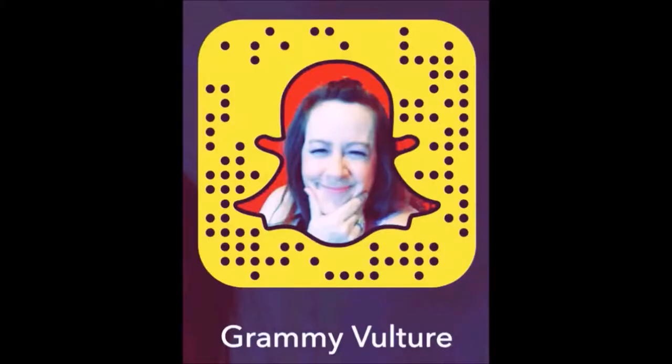Hi there! It's me, Grammy Vulture. Welcome to my channel. Don't forget to subscribe and you can follow me on Snapchat.